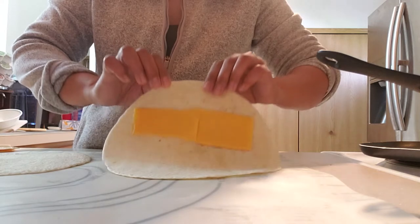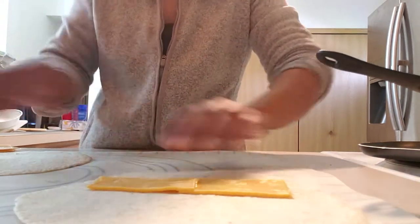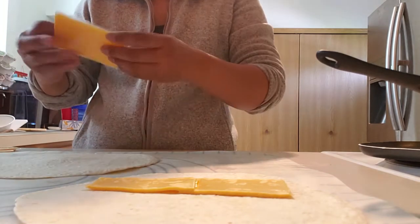I'll make it a little bit further, you know, for the folding. And then you'll do the same for the other side. I'm gonna put the filling.